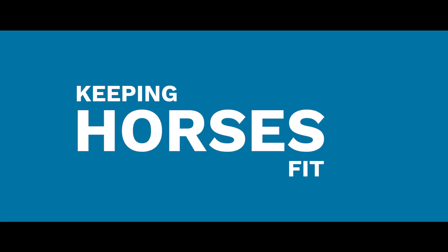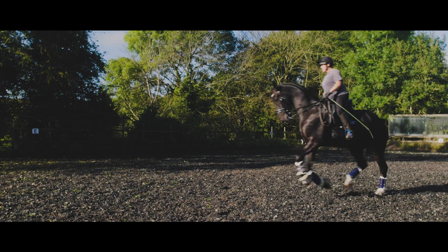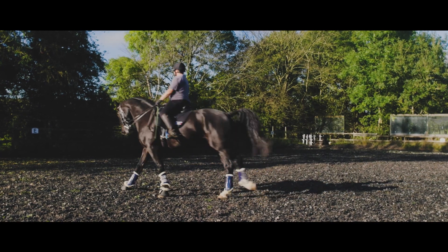I keep my horses fit through generally — touch wood — they hack a day, they school a day, they have a day off. When I'm schooling them I don't school them for more than 40 minutes, and then they're back getting ready to go out in the field or back in a stable, and I don't focus on one particular thing.